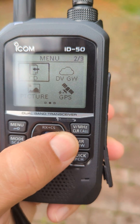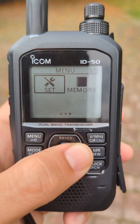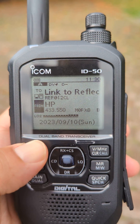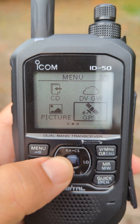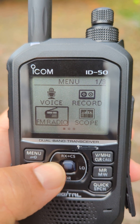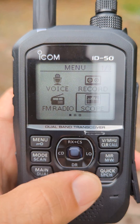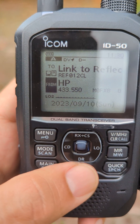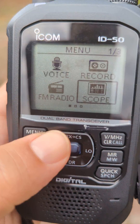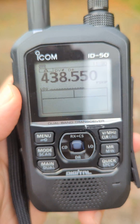As you can see: DV gateway, picture, GPS set, memories — we do the scope menu. See if we can find the scope... it's not going to let me. Let's try it out of DR mode a minute. Menu, scope — it's a black and white version of the ID-52.